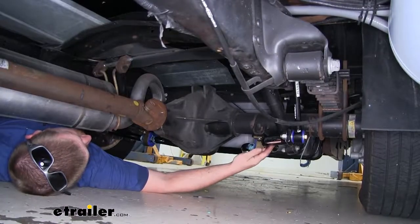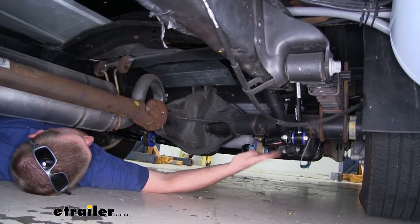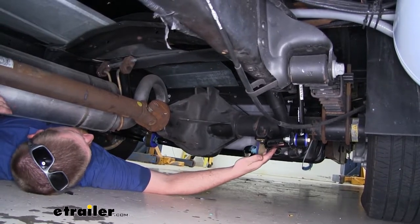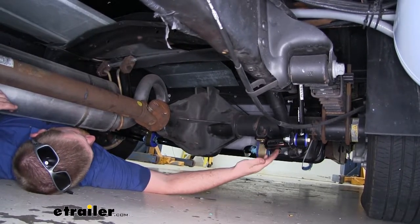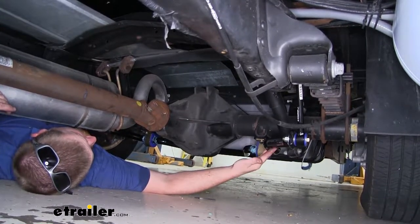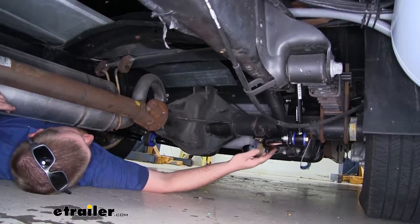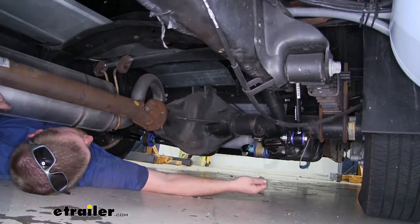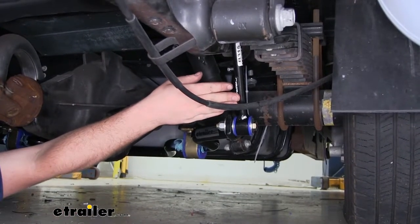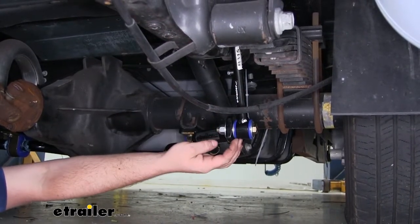Here's what the rear sway bar is going to look like once it's completely installed. It's a lot thicker and beefier than that factory one, which is going to give us a lot more performance. It's going to be made from 4140 chromoly steel, so it's going to be very strong. As far as the diameter of the bar, it's going to be an inch and a half. Even the sway bar end links are going to be an upgrade over our factory ones — they're going to be much thicker and they're also going to have polyurethane bushings.